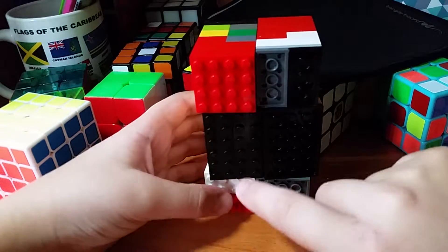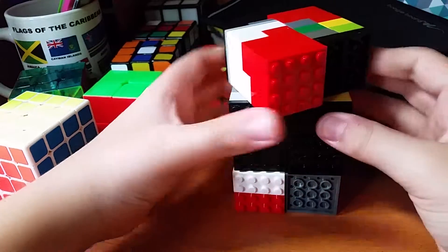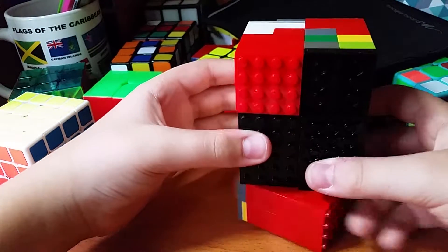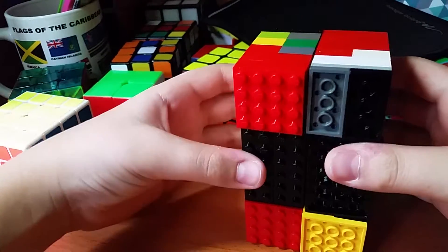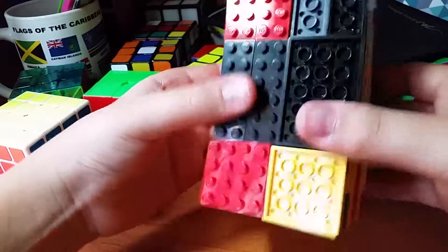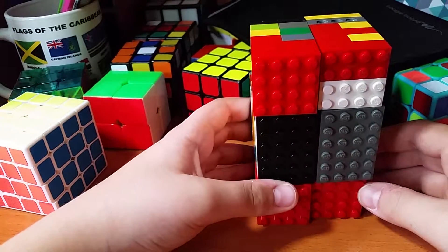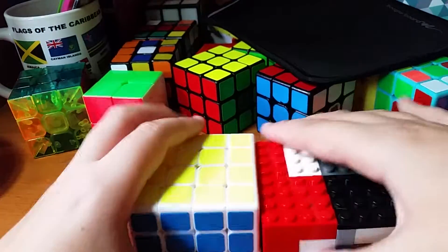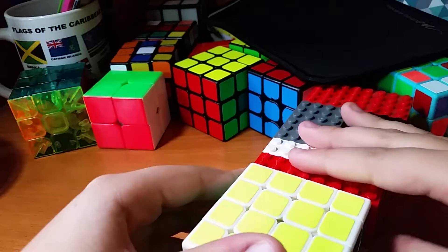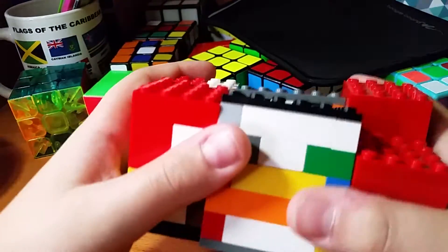White, yellow, white — there we go. Here's a Q-Bot Q-4, and the 4x4 is kind of just as long. It turns pretty well, though it does pop sometimes.